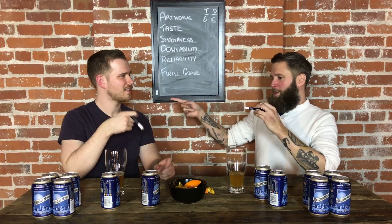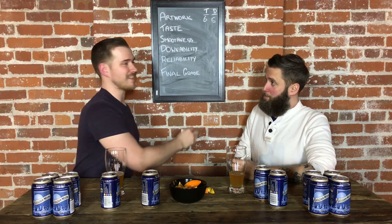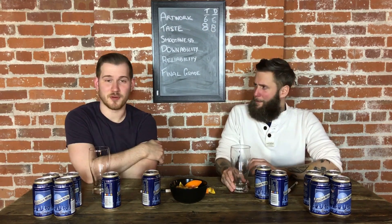Back to Belgian Moon. You go ahead Trevor, you're first on this one. I'm going to give taste an eight. That's an eight for me too. This is smoothness — smooth moon. Totally different without the orange, it's less sweet. I don't think it's that smooth because it's so full. It's like a full moon. Very clever, Trevor.